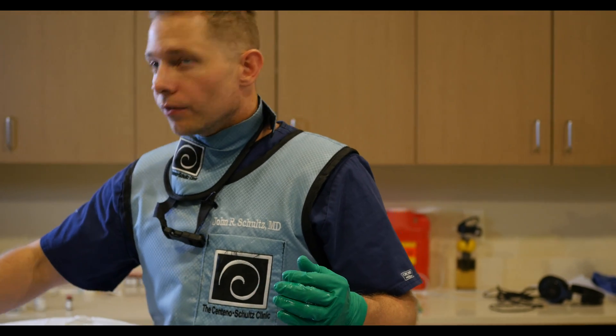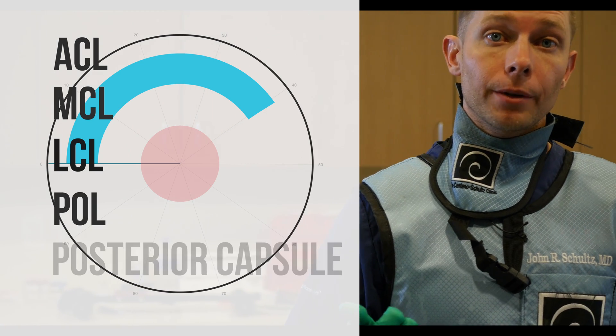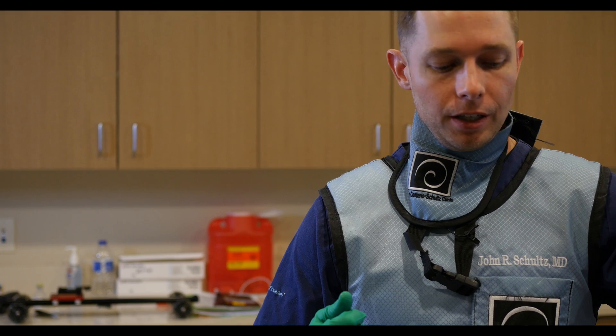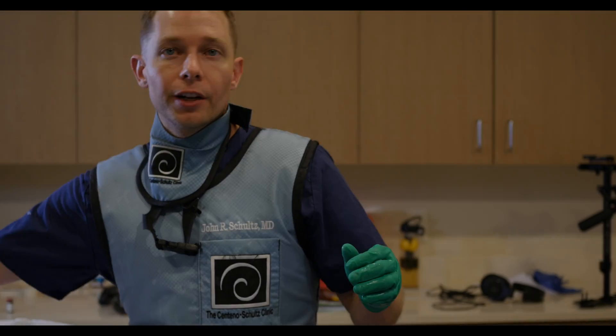In this 30-to-40-minute procedure, we've treated her ACL, her MCL, her LCL, her posterior oblique ligament, and her posterior capsule of the knee — all with platelets — in an attempt to cause stability in the knee. After just one treatment, she has significantly improved. This should get her where she needs to go.